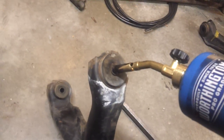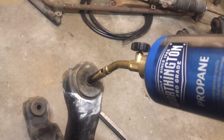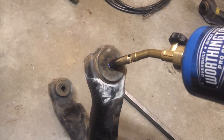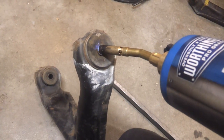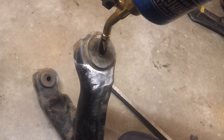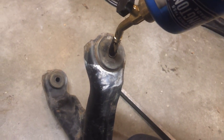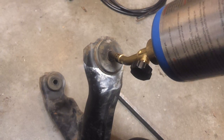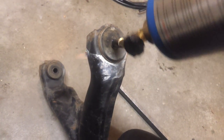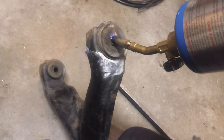The theory behind this is basically you're heating up the sleeve to the point that it melts the rubber around it, so you're melting the rubber from the inside out. If done correctly, there should be no fire, no burnt rubber, and it really doesn't even smell. I'm actually doing this in my garage with the door open, but it shouldn't smell anyway. If you go a little bit too far, then clearly it smells.